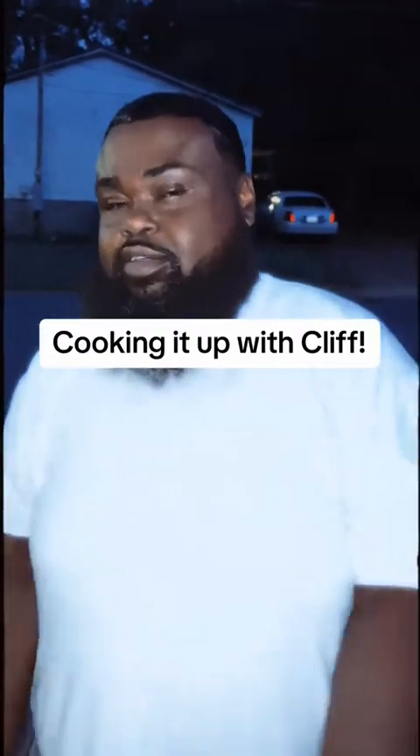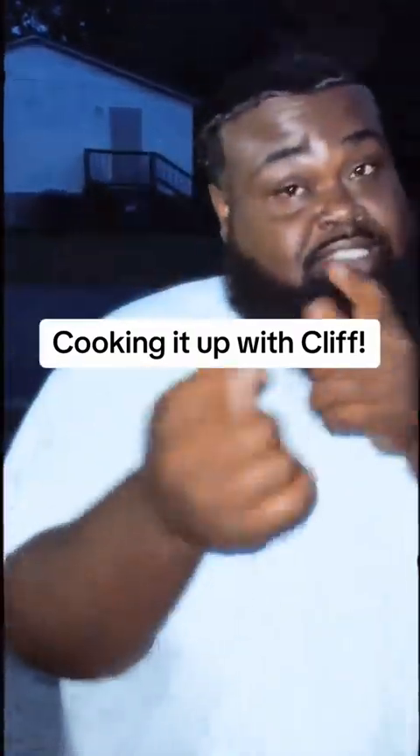What's up y'all, it's your boy comedian Cliff P and welcome to the first episode of Cookin' It Up with Cliff. I got a special guest on this first episode and I ain't even gonna introduce him — I'm gonna let him introduce himself.